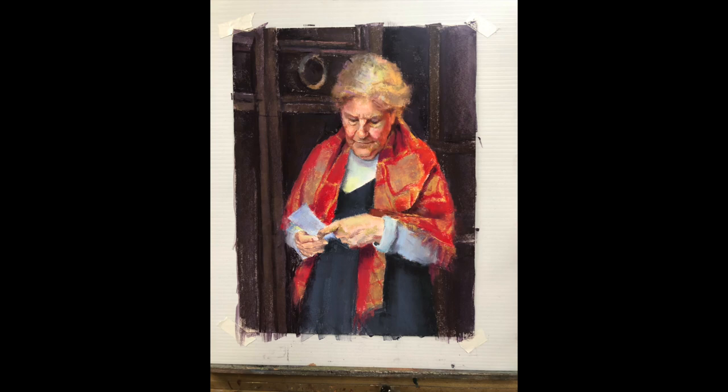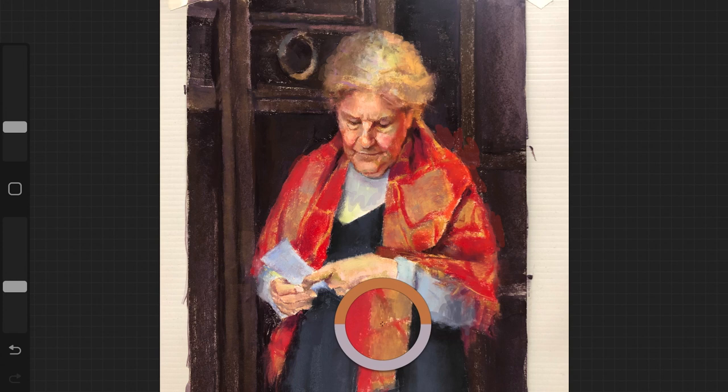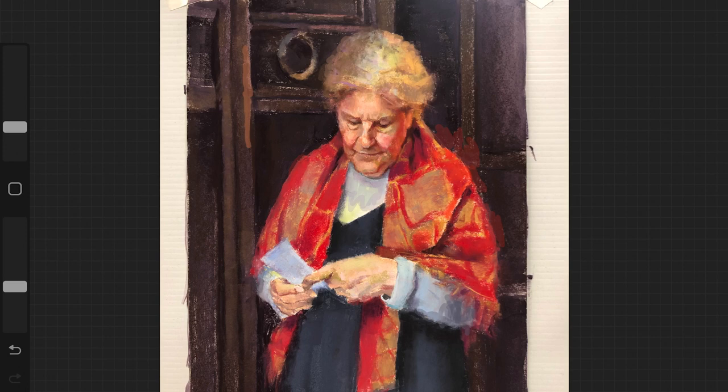Sometimes when I'm not exactly sure what I want to do or I'm trying out a new idea, I'll snap a photo of the painting in progress and put it into Procreate, a digital painting program, where I can paint on top of it without worrying about actually messing up the painting.